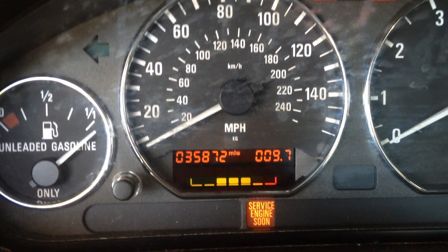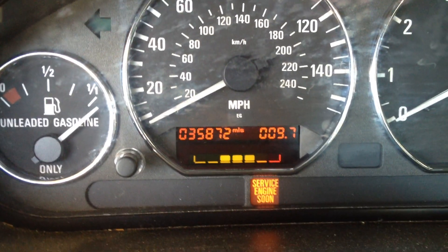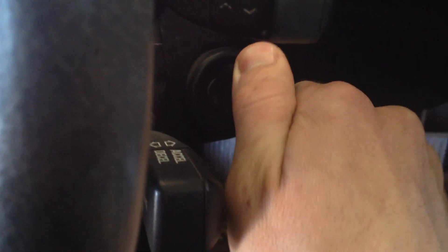In the BMW Z3 we're going to be resetting this maintenance light and get these bars all back to green. The key has to be in position two — one and two — two is basically the on position.